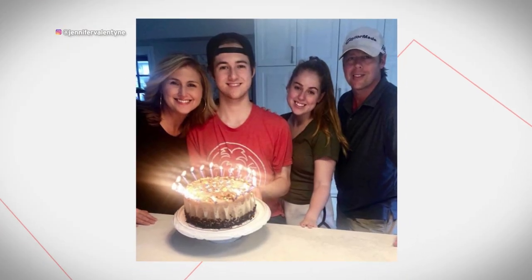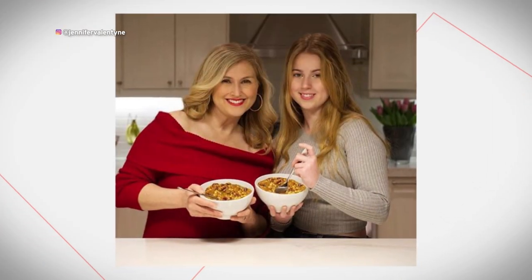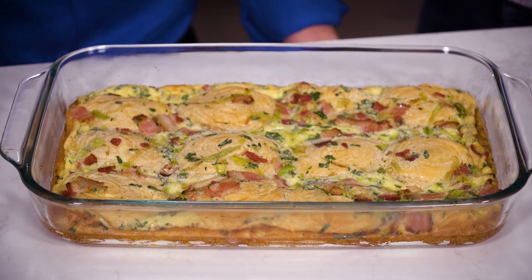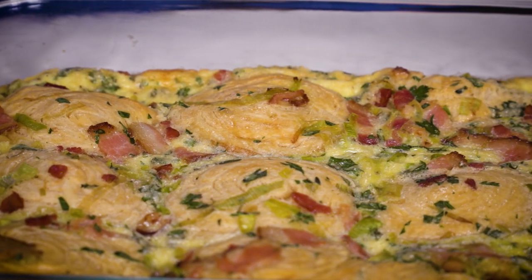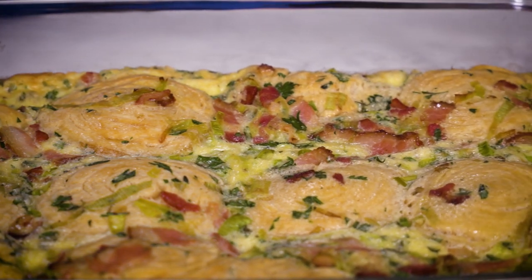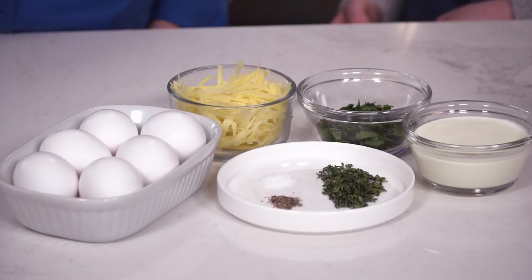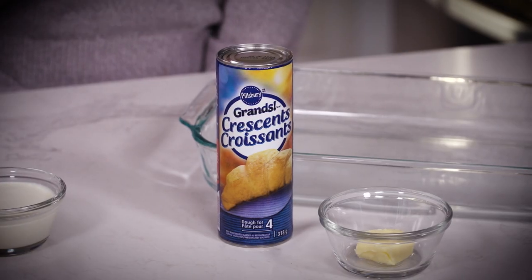For us, quality time means baking, and we love spending time in the kitchen. Right now we're going to be making an Easter breakfast bake. You can follow along at home — it's easy, simple steps, simple ingredients. We're going to throw a recipe card up right now, and we have all the ingredients right here, including our Pillsbury crescent rolls.